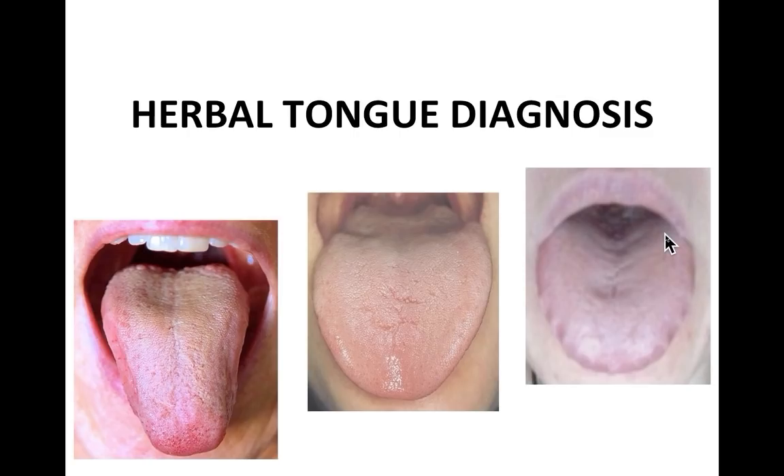This webinar is presented by the East-West School of Planetary Herbalism. I'm Leslie Tierra and I'm going to be talking about tongue diagnosis and herbs today. You should be seeing a screen of beautiful tongues — three of them — and I hope nobody has a queasy stomach because this is what we're going to be looking at for the next hour and a half.